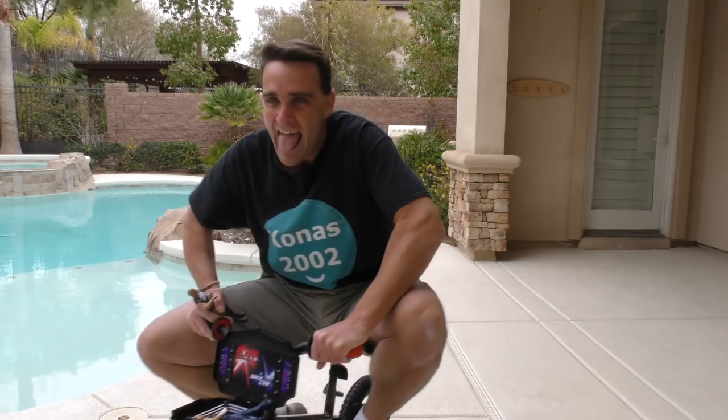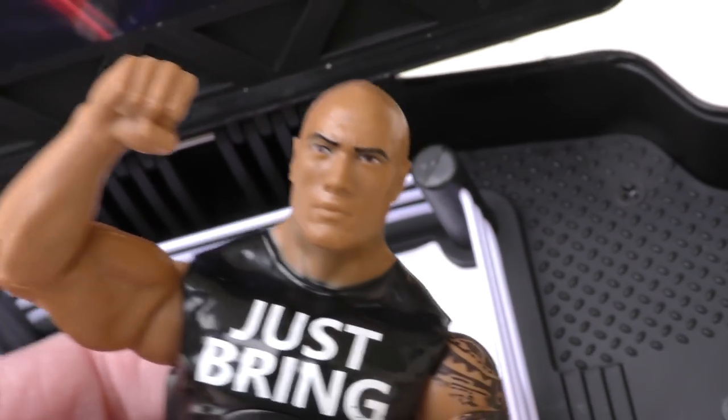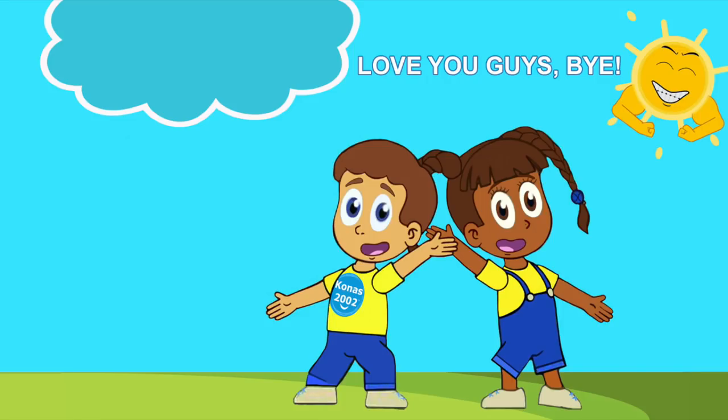Now I can have wrestling matches wherever I go! Anyway guys, I'm going to keep having wrestling matches with the WWE Bike. Don't forget to subscribe to the channel and like the video and tell all your friends about the video. Why not check out some other videos while you're on the channel. We love you guys and we love the WWE. We'll see you guys soon — thanks, guys, love you, bye!